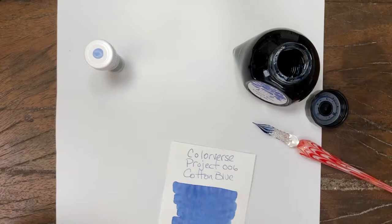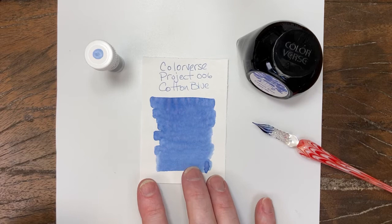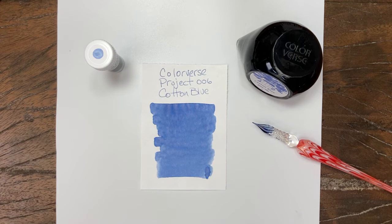It's not an awe-inspiring color, not a thrilling color, but it's an interesting blue. Subtle, but consistent. Not quite dark enough, I don't think, for an everyday ink, but it just depends on your use. So your mileage may vary.